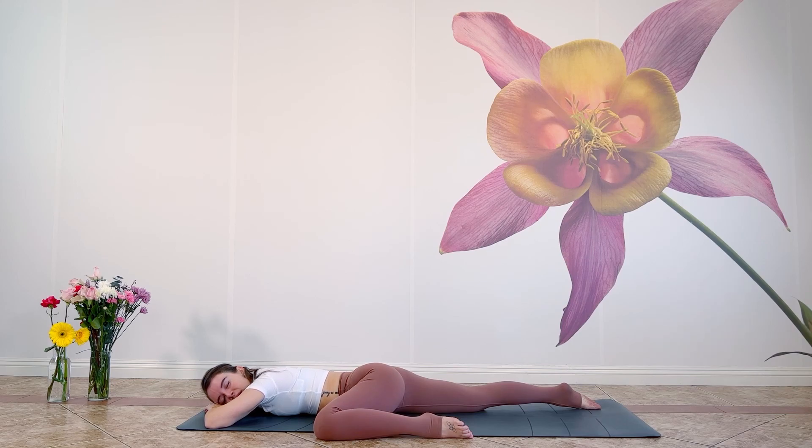Breathe into your hip. See if with each exhale you can surrender a little bit more into the floor, feeling the support of gravity, of earth.